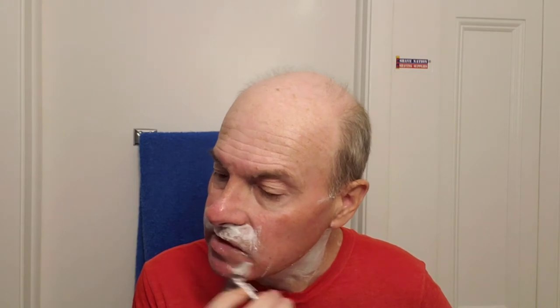I wouldn't call this very comfortable, but it's more comfortable than that first pass. Continuing here. Oh, now this isn't comfortable above the upper lip.